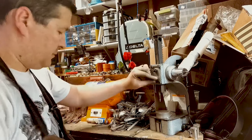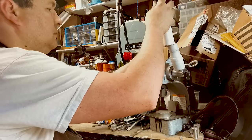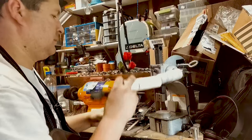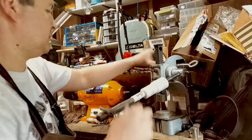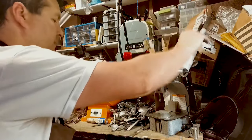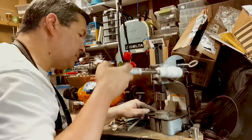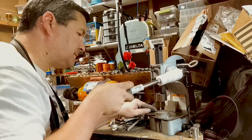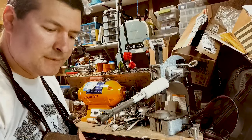Snug in there. So now we're set up. All I have to do is put this guy in here - boom, done. Toss it in the box.